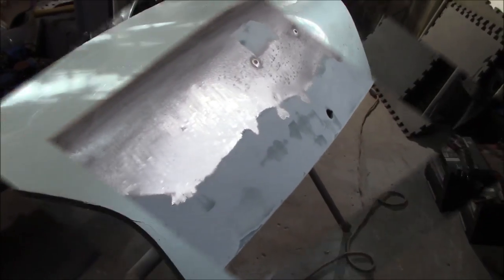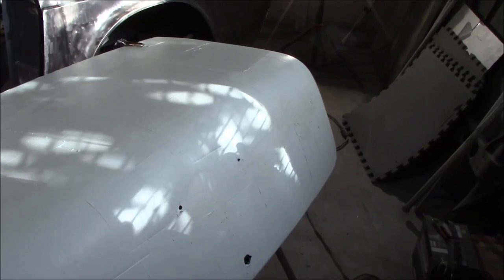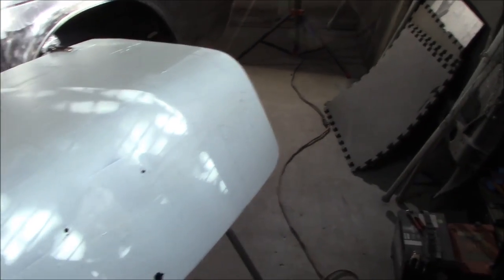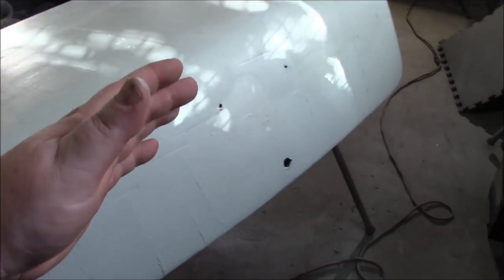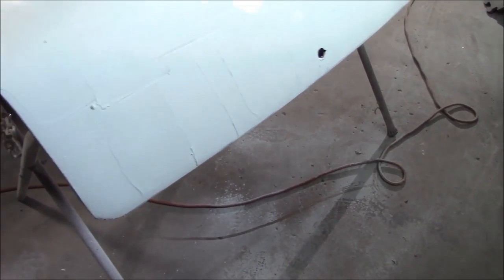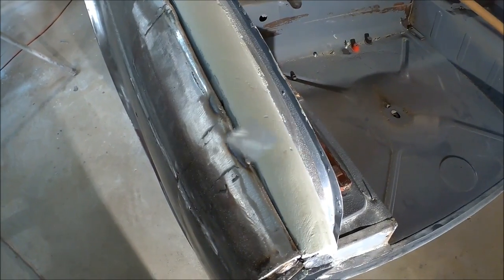We've got a scratch coat done on the entire trunk lid. We'll break out the DA, scrub off the top layer with 40 grit, then progress to 80 grit and eventually down to 180 to 220 - that's the plan. We'll probably use a little guide coat once we knock it down to see where we have highs and lows. I'm hoping most of the Bondo will come back off, with the exception of the bottom edge which had quite a bit of work done to it.